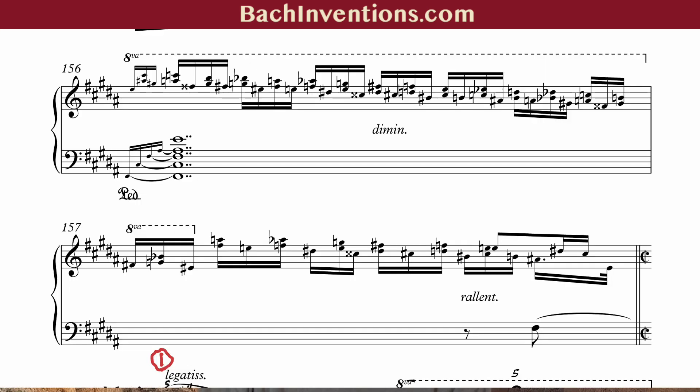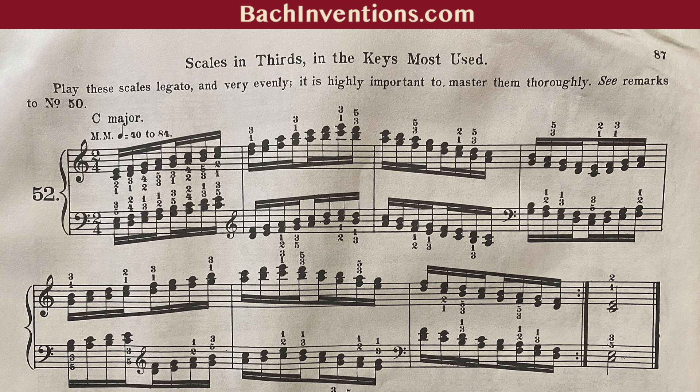So should you burn your Hanon books? Not so fast — put away the matches. If you insist on doing Hanon exercises and can maintain intense focus — perhaps by doing them in different keys, varying the rhythm or dynamics, or making them staccato — that can work. I like to use them for specific weaknesses. Say you have trouble playing the descending thirds in Chopin's Op. 9 No. 3 at the end of the Nocturne — Hanon's exercise No. 52, which has you doing thirds in all the most used keys, would help with that specific weakness.